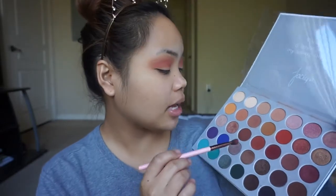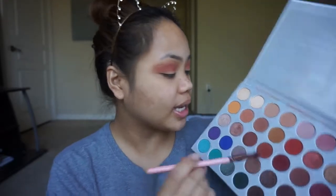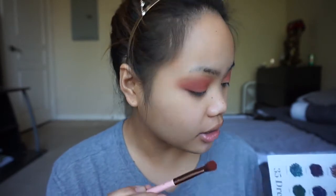Now to kind of deepen up the look, I'm going to be taking this shade in the middle — this shade is called Roxanne — and applying this right under and on the crease. This is just going to really build up that orange shade. I'm applying this on the lid, on the crease, blending it in with Hunts. I'm also using this Luxie 227 blending brush for both Hunts and Roxanne.